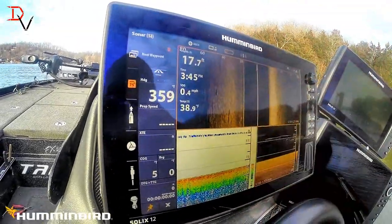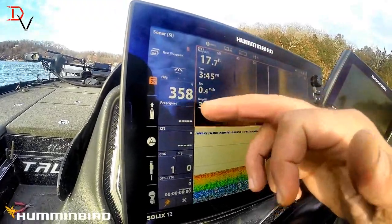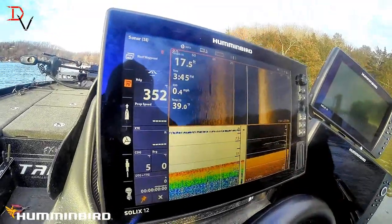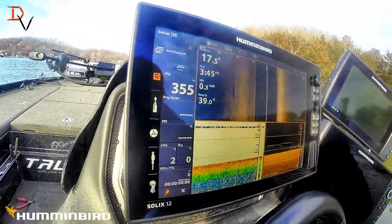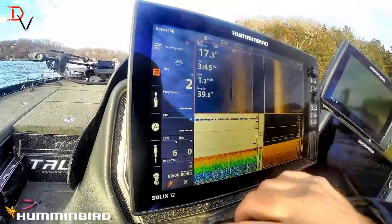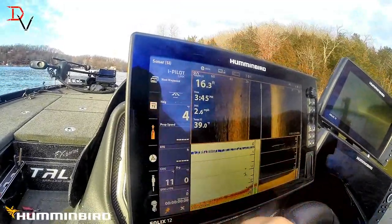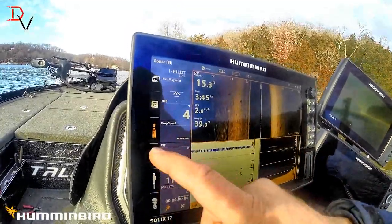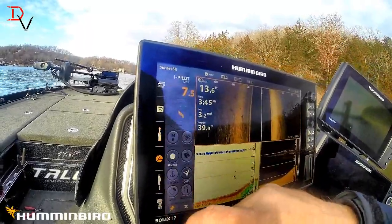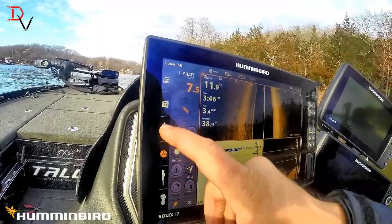This is waypoint information — there's your next waypoint, your heading, prop speed. We're just fired up here; you can cruise along a little bit. You can see our heading. There's our iPilot link information right here. If you want to control your iPilot link, it's right here.